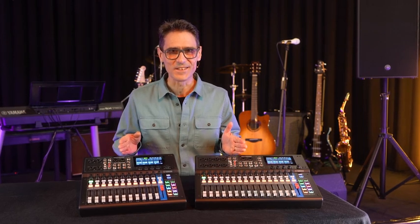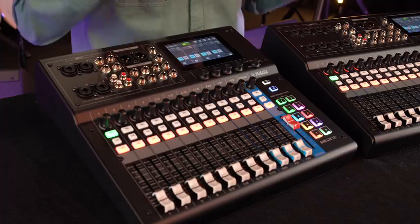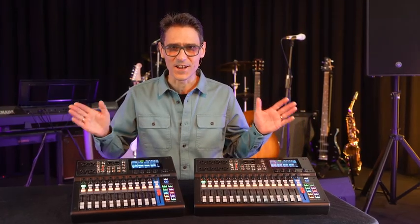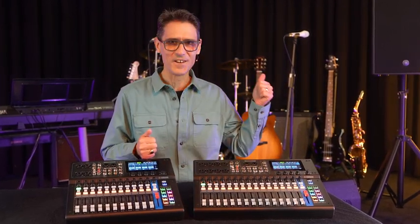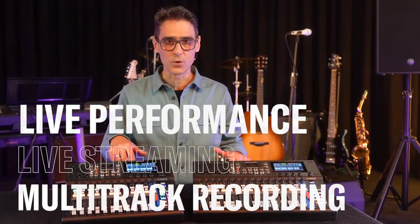MGX series — the digital evolution of an analog classic. In this video, let me show you how to get connected and set up with this versatile and premium-sounding new mixer series for a wide range of applications including live performance, live streaming, and multi-track recording.